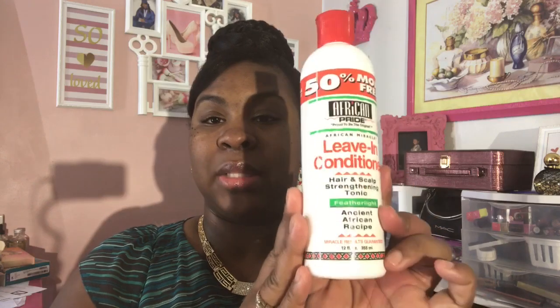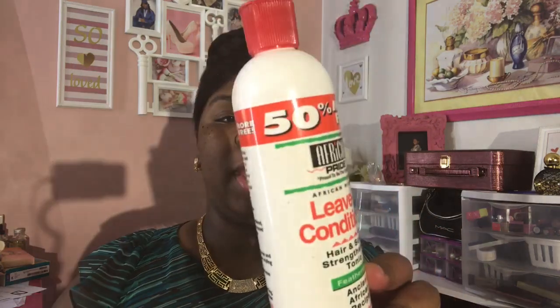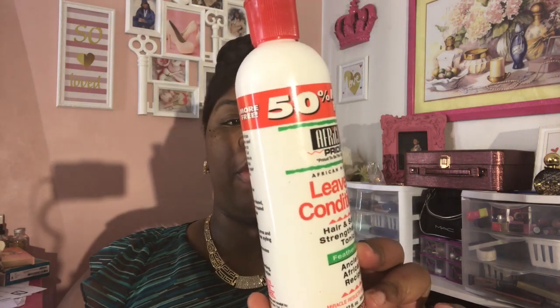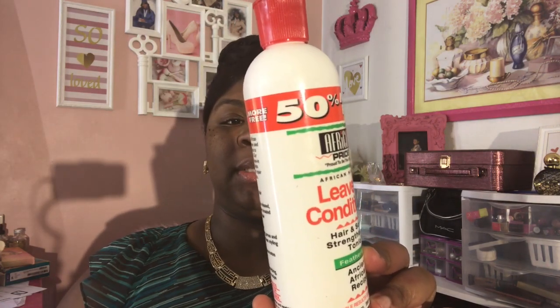The next item is the African Pride Leave-In Conditioner — Hair and Scalp Strengthening with an ancient African recipe. It's a light, featherweight formula. It's for dry hair and you can use it as a daily treatment, working from root to ends. You leave it in — no need to rinse it out.